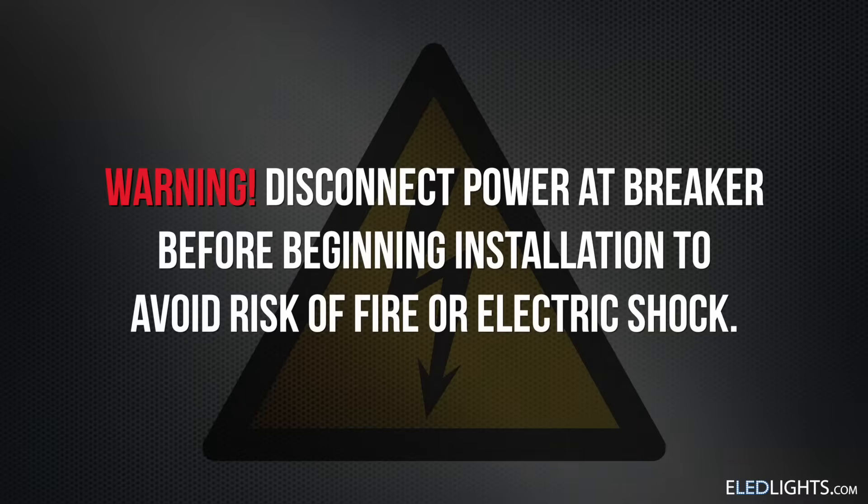Hi, I'm Deandra with E-LED Lights, and today I'm going to show you how to install our 8-foot LED tubes. Ensure that you've disabled power to the fixture you're working on before you begin the retrofit process.